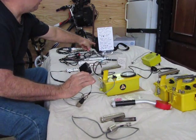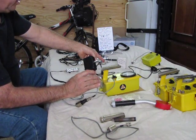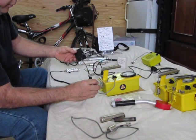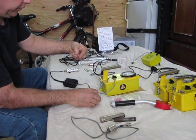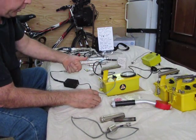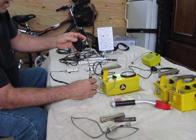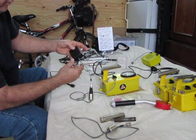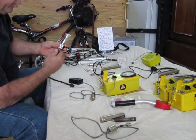The Zener diode is a 1N5378B. If you turn the Zener diodes backwards — that is, with the band facing the positive — you get a voltage drop. When I flip the switch one way, it's wired to drop through 2 Zener diodes. If I flip it the other way, it drops through 5 Zener diodes.